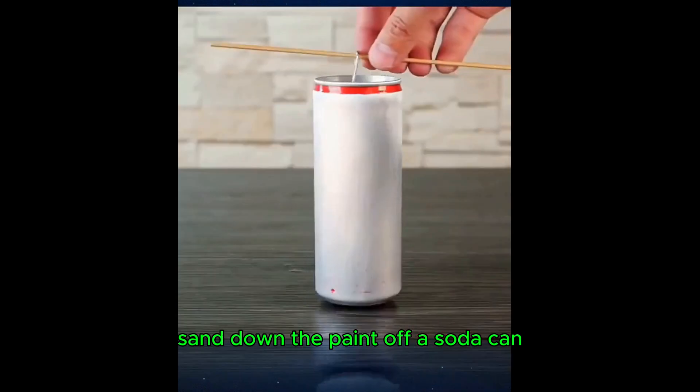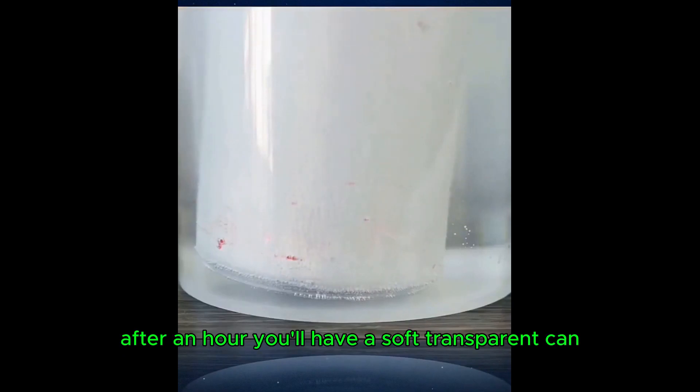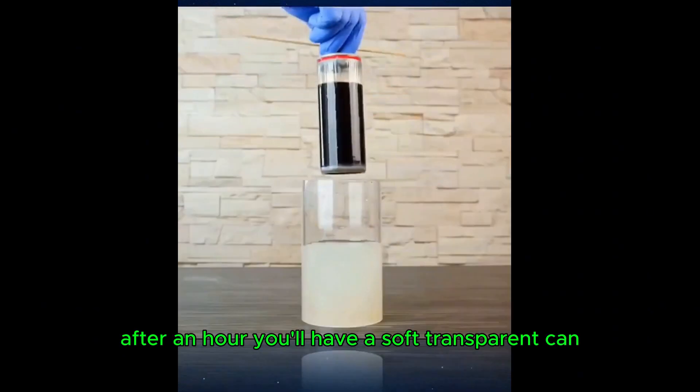Sand down the paint off a soda can, place it in a glass, and add some kitchen cleaner. After an hour, you'll have a soft, transparent can.